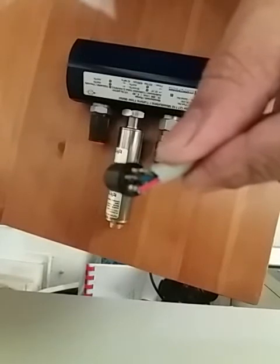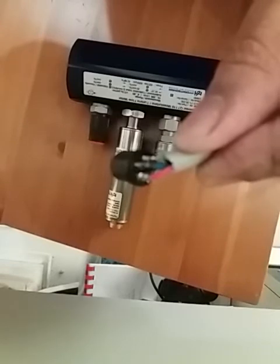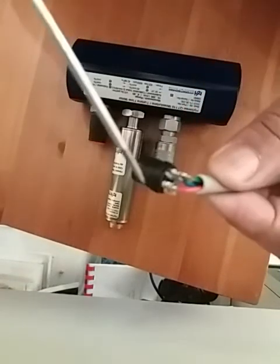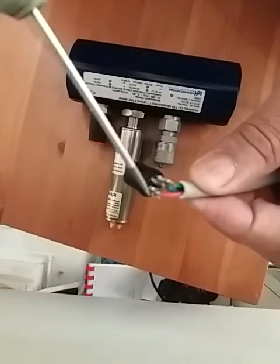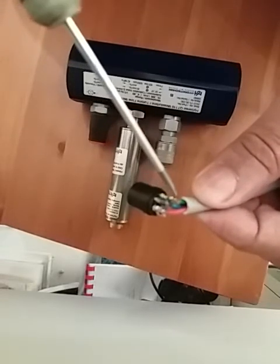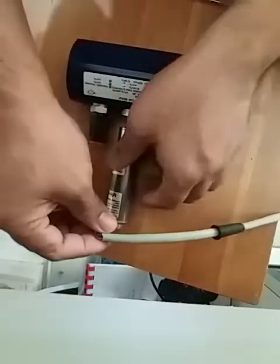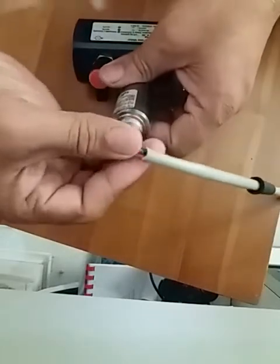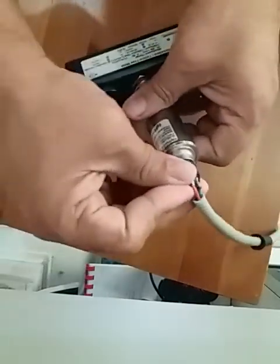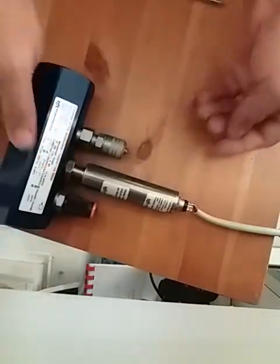I can show you the connector here. The red wire is the 24 volt supply, this one is the 0 volt, and the green wire will be your signal. Now I'm just going to connect this — the flow meter is now connected.